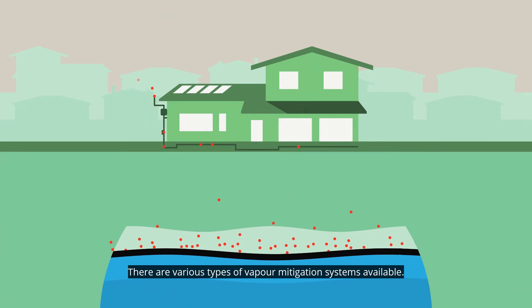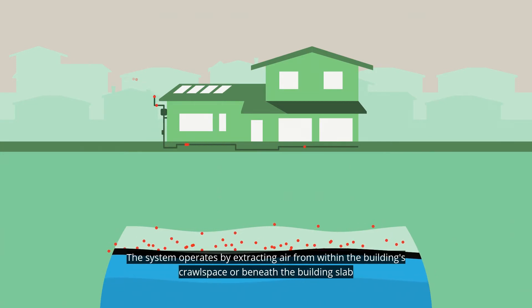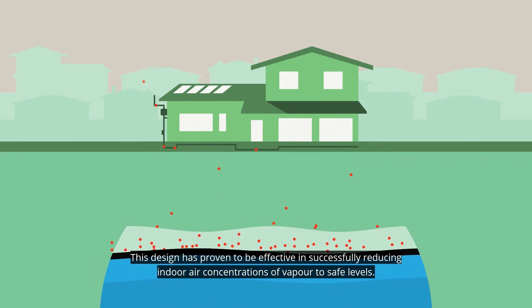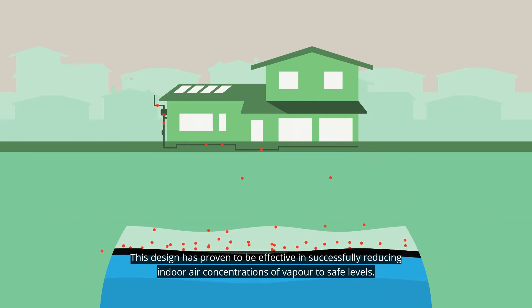There are various types of vapour mitigation systems available. The system operates by extracting air from within the building's crawlspace or beneath the building's slab and venting the vapour to atmosphere. This design has proven to be effective in successfully reducing indoor air concentrations of vapour to safe levels.